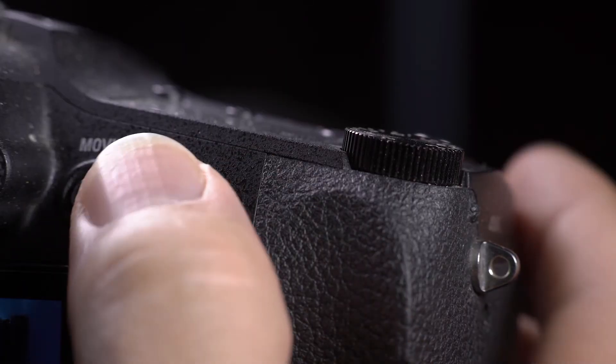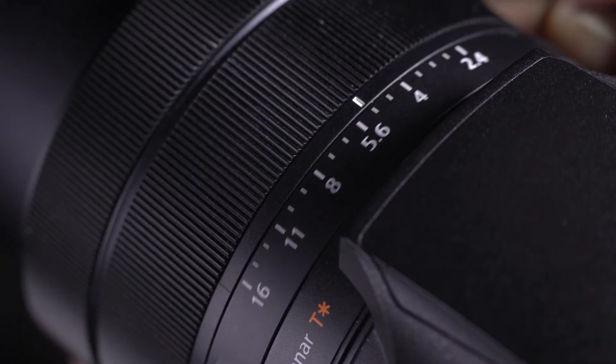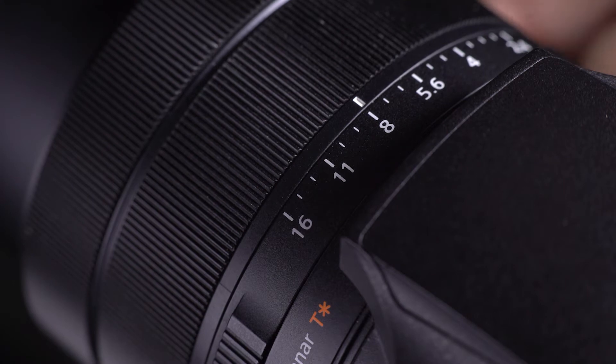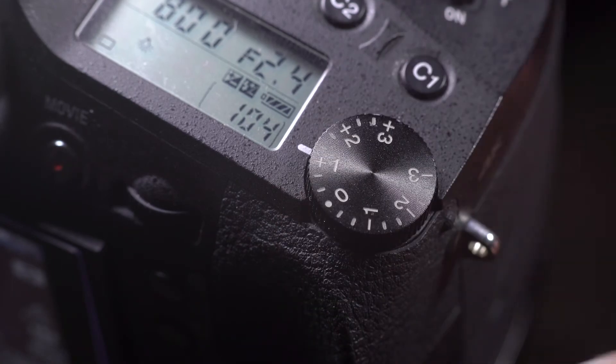Most cameras these days come with manual functions, which is great because you can take control of the pictures you want. But some cameras still don't give you quick and easy access to the three main settings: shutter speed, aperture, and ISO. With this camera I can have shutter speed on the top dial, I've mapped ISO to the back dial, and I've got aperture on the ring at the front — so I've got easy and quick access to all three settings. With exposure compensation it has a dedicated dial on the top, so if you're shooting in P, A, or S mode you can very quickly change your exposure.